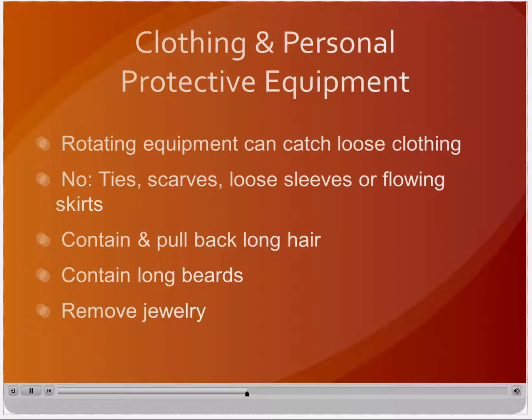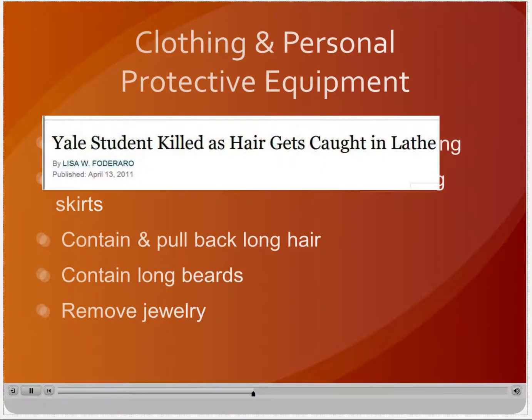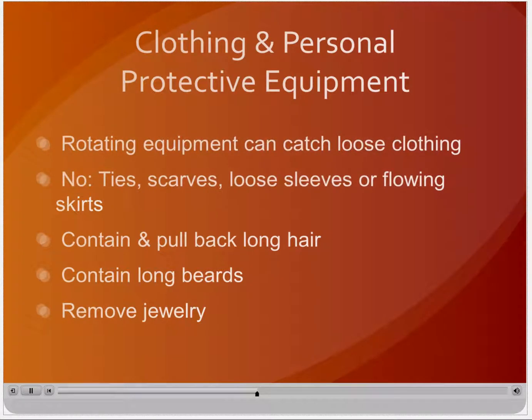The rotating equipment in machine shops presents unique hazards that require strict adherence to clothing standards and requirements for personal protective equipment. Loose hair and clothing can be caught in equipment and pull an operator into the point of operation or cause asphyxiation. Clothing items such as ties, scarves, loose sleeves, or flowing skirts are prohibited. Long hair must be contained and pulled back tightly, and long beards must also be contained. Jewelry such as rings, necklaces, bracelets, and watches should be removed.